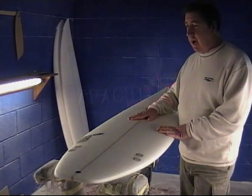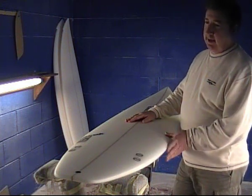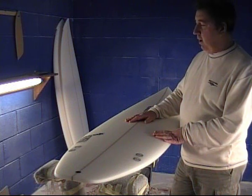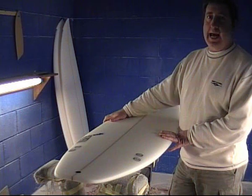This is my Apache model, which is quite a popular board, and it suits quite a wide variety of surfers for this country, especially in the slightly flatter, slacker waves.